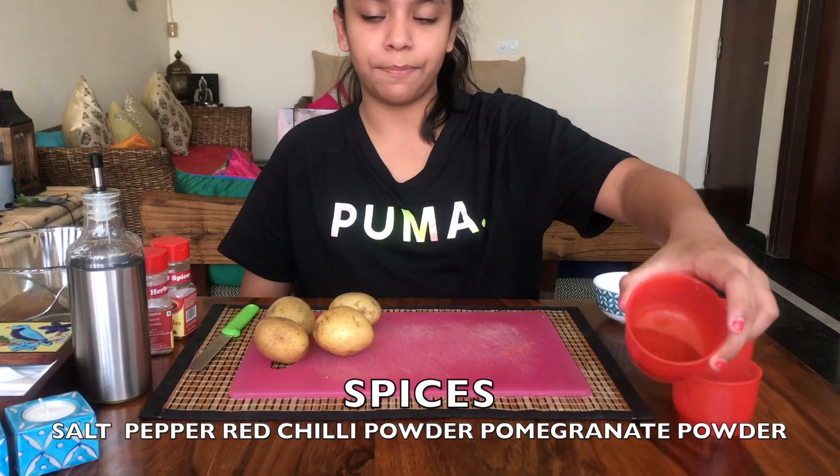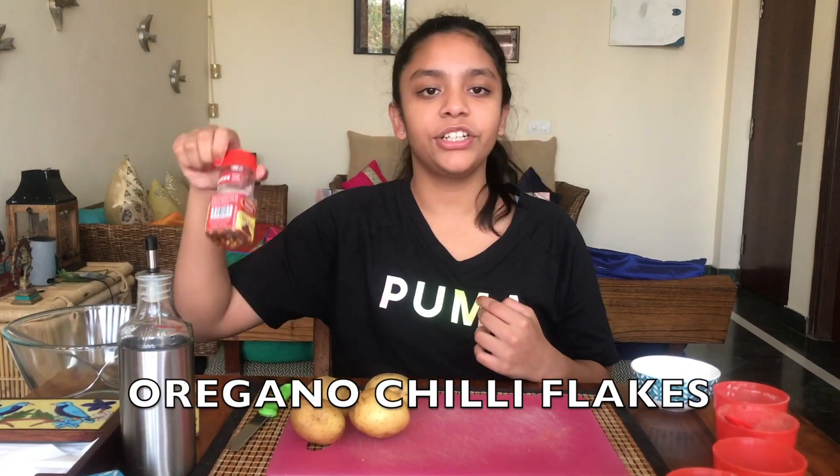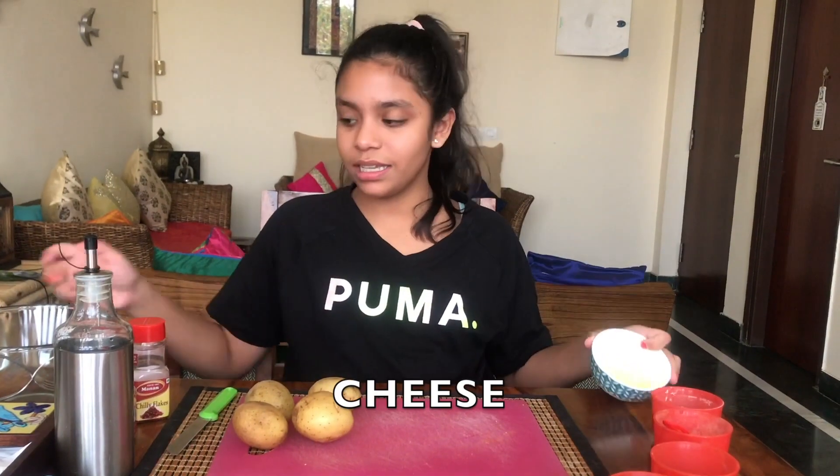And red chilli powder. You also need some olive oil, some oregano, and chilli flakes, cheese, and a mixing bowl. So let's dive into it.